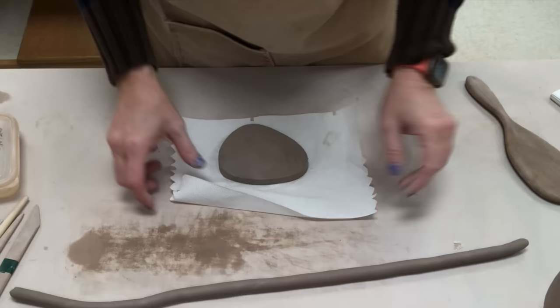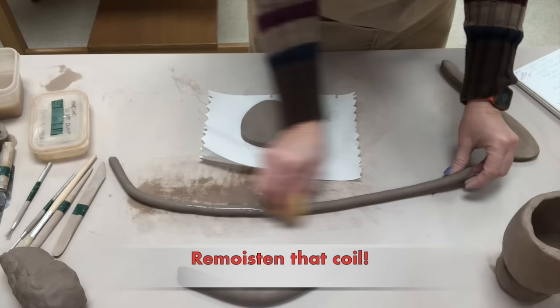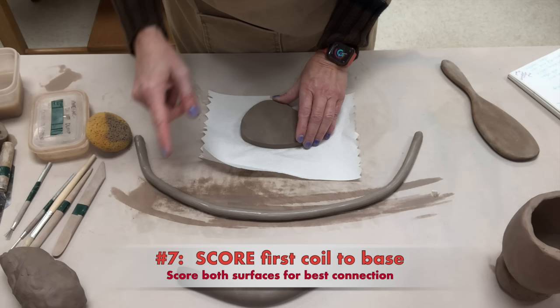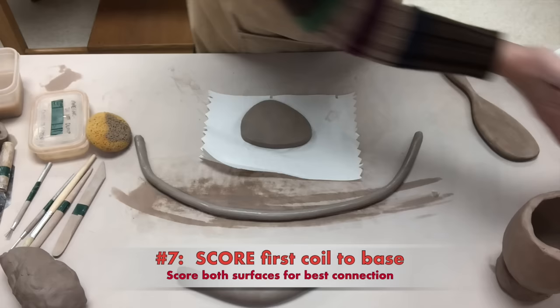Now my coil is the same thickness as the base. I'm going to moisten that coil because it's dried out a little as it's been sitting there. Number seven: after I moisten it, I'm going to prep it to attach it to the base. Any time you're adding new clay to a base, or adding new clay to older clay where it's been sitting for a bit, you will need to do this step — and that step is scoring.